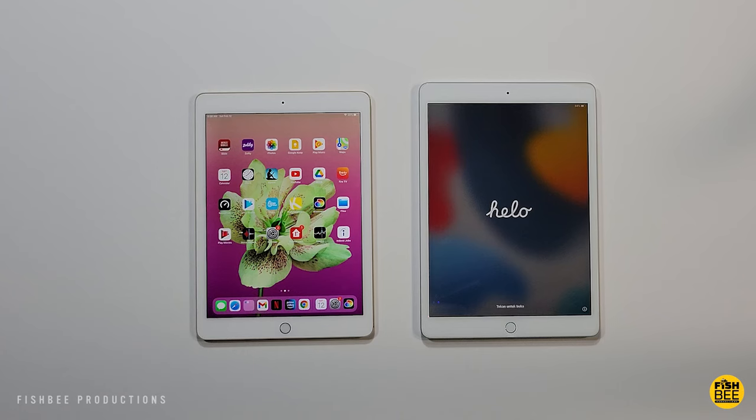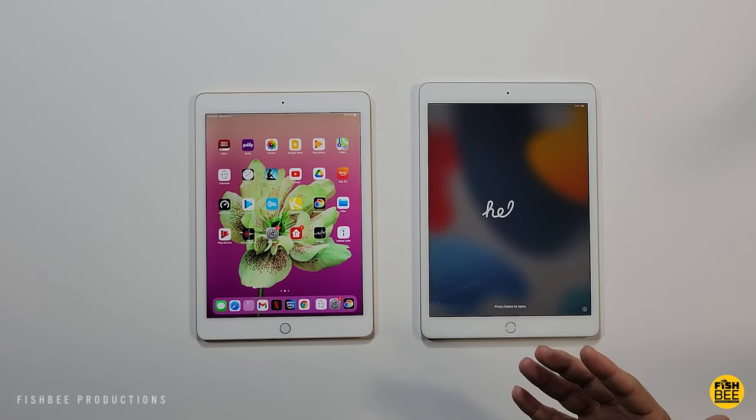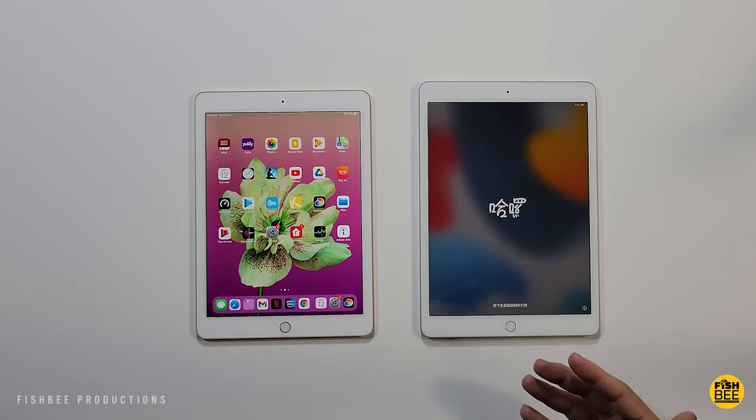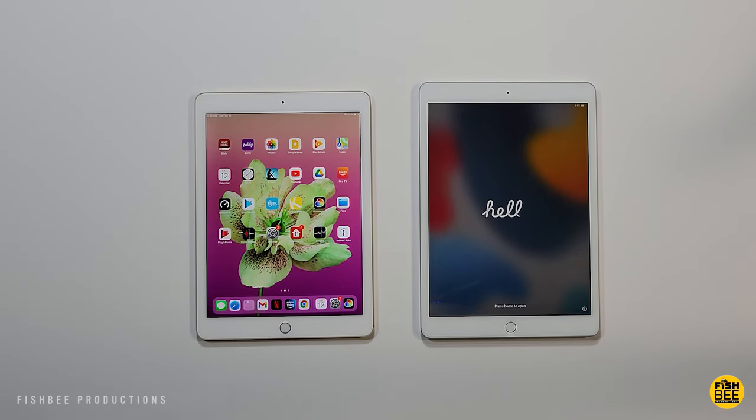In this video I'm switching my wife's account from an older iPad Air 2 to a newer iPad. I want to transfer all of the data and apps to the newer one. This process is going to be very similar on other iPads as well. First thing you should do is make sure you've done an iCloud backup just in case anything goes wrong.